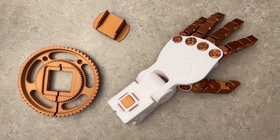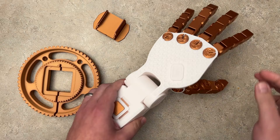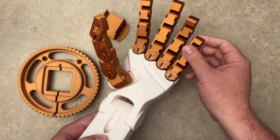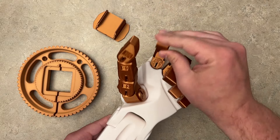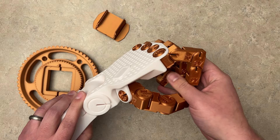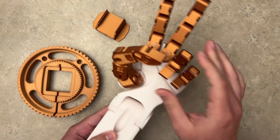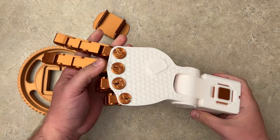Hey everyone, Josh here with Fresh Start Customs, and today I 3D printed a hand, and this hand does actually work. It moves in motion like this. As you can see, all the fingers move, the thumb moves, you can actually grab objects with this, you can do like peace signs, you can do whatever movement or motion that you want with this. It's super cool.